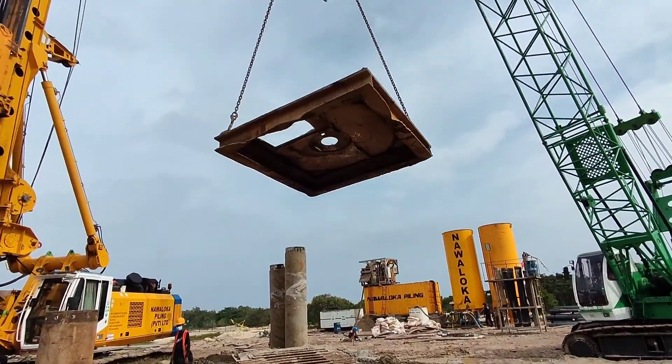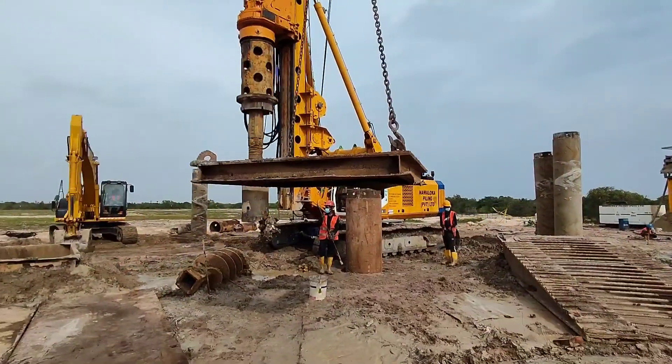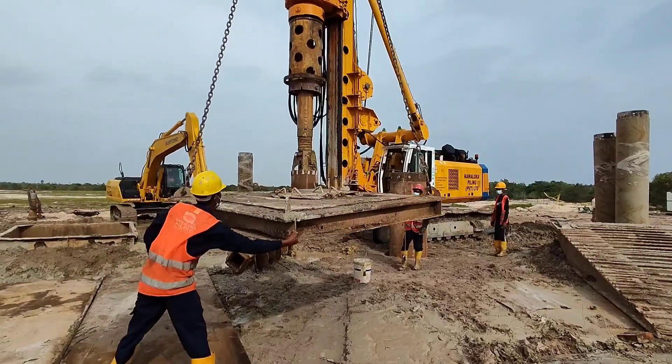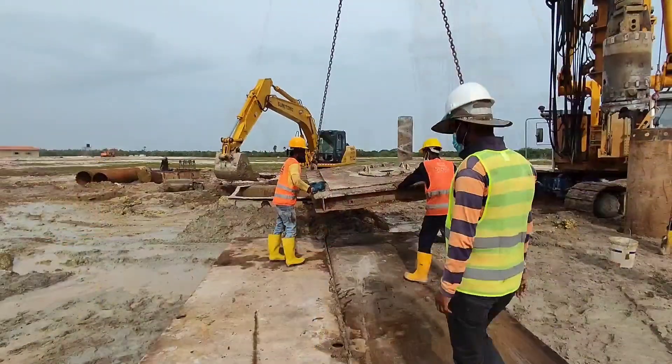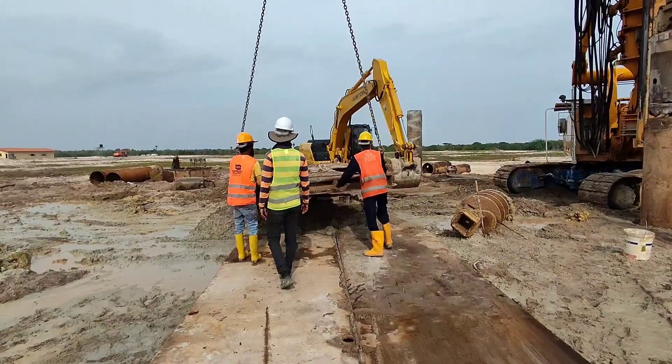As you can see now, the top cover of the mud box is going to be placed on top of the mud box, so without any safety risk we can execute the concreting works and flushing works.